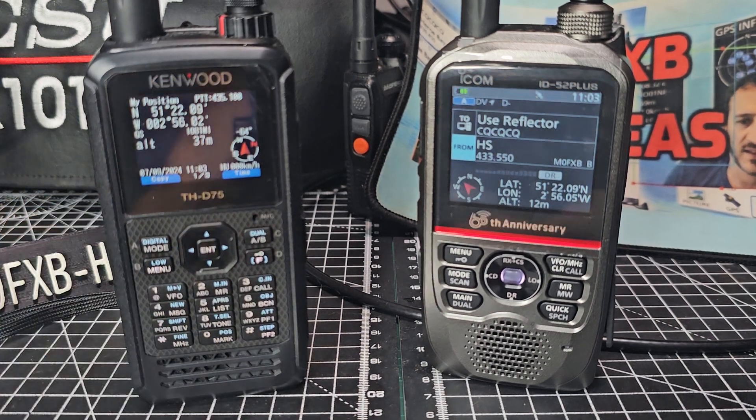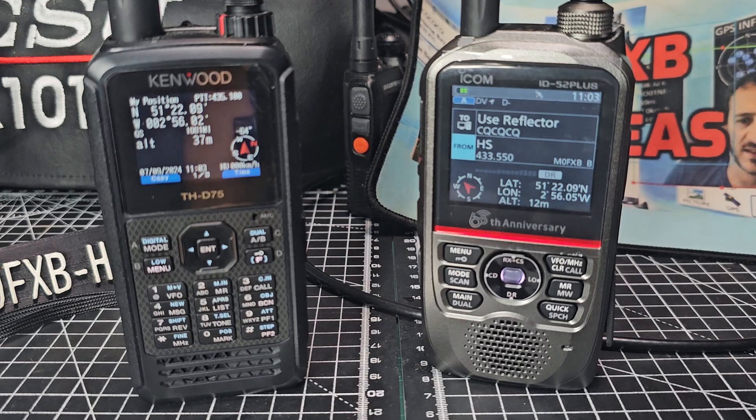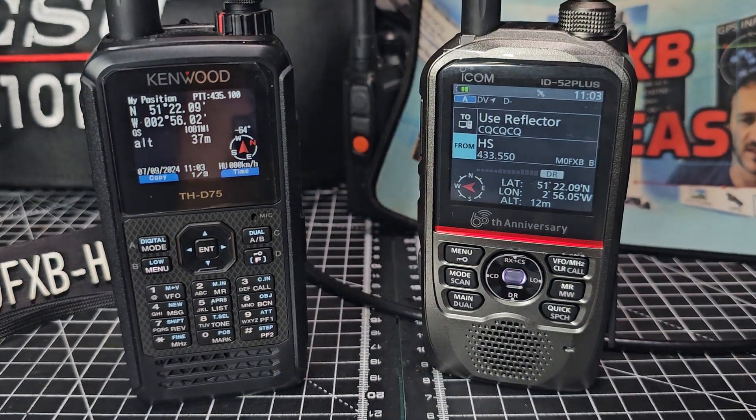There's obviously a lot more to the GPS than what I just showed you — these are just the shortcuts for now. 73.